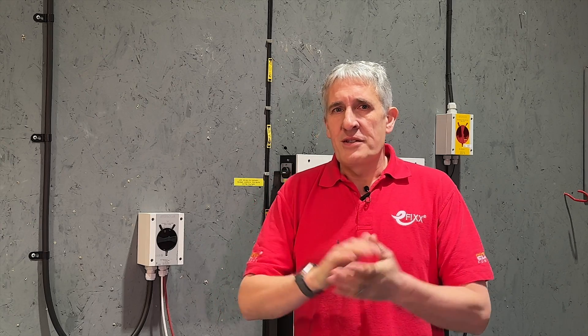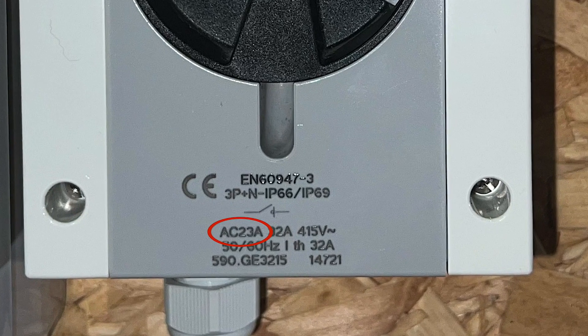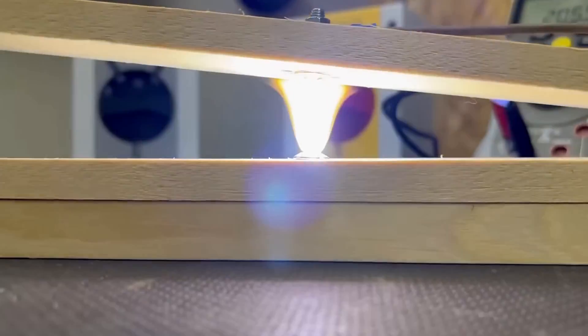A good place to start is to ensure you're actually installing an isolator that is rated to handle DC voltages and currents. Just because an isolator has a black operating handle doesn't mean it's DC rated. As you'll see from that video, there is a dramatic difference between the arc generated by a DC current compared to AC.